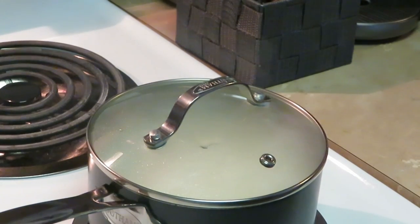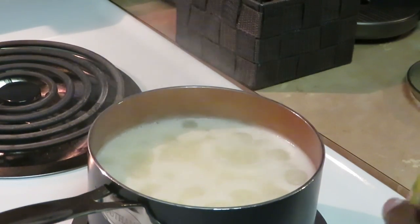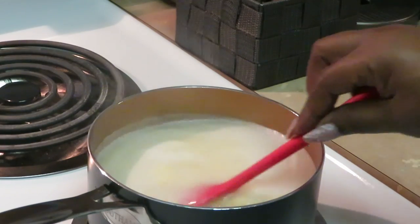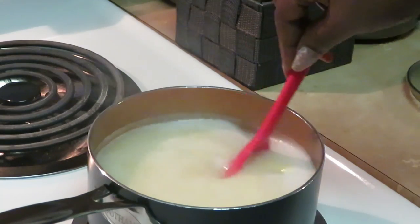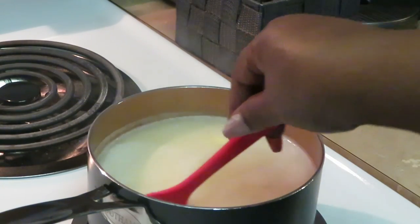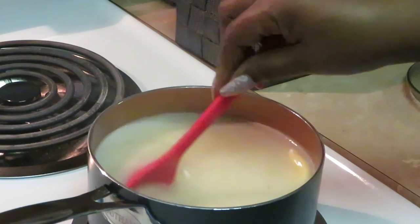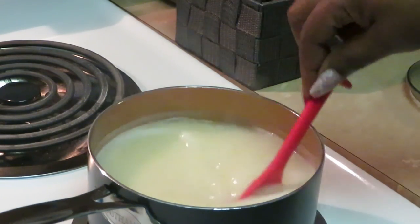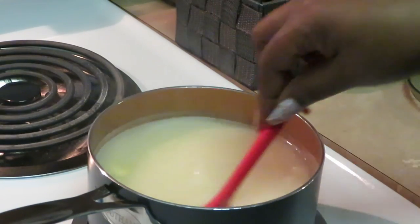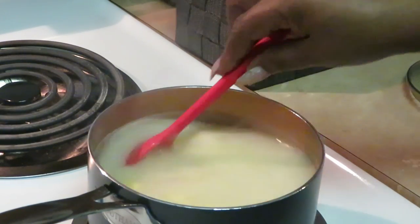I'm going to go ahead and throw a little butter in there — about one tablespoon of butter. I don't like to over-butter my grits, especially with these breakfast patties. Stirring that butter in, making sure it gets all nice and melted and becomes one with the grits. I love butter in my grits — don't give me plain grits, give me a little butter, a little bacon, a little salt.